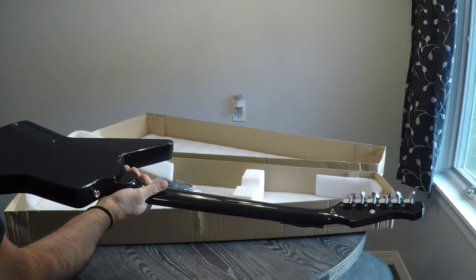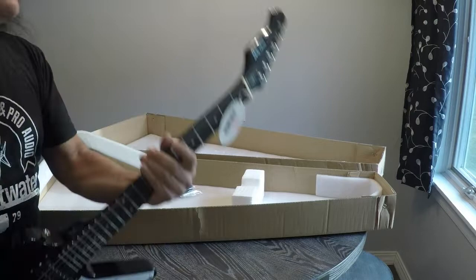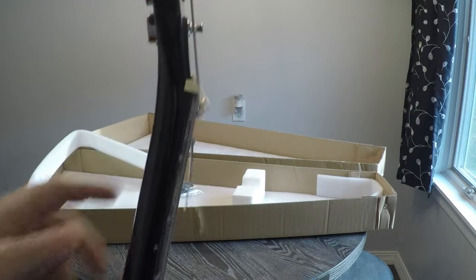Good weight to it. Action's pretty high. Neck feels good. I really don't see any issues with it. Last time I bought a V, the whole end was all chipped and poked through the box, through the wrapping. But this looks fairly good.